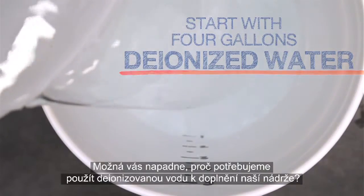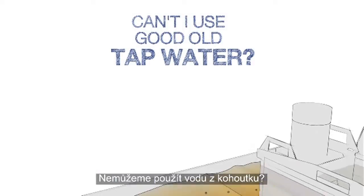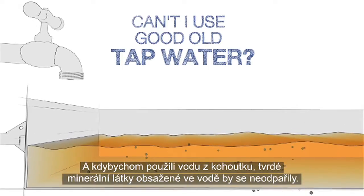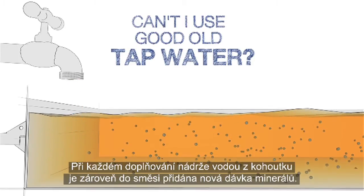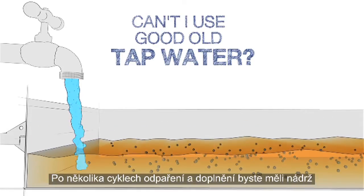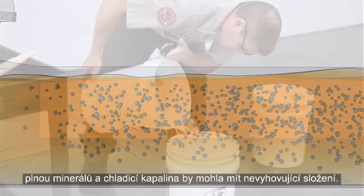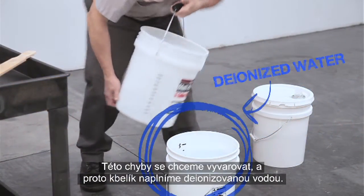You might ask: why do I need to use deionized water to top up my tank? Can't I just use tap water instead? Over time, the water in the coolant evaporates away, but if tap water is used, the hard minerals in the water do not evaporate. Each time you top up the tank with tap water, a new batch of minerals is added to the mixture. After a few rounds of this evaporate and top-up cycle, you've got a tank packed with minerals and your coolant may be ruined. We don't want to make that mistake, so we start with deionized water in the bucket.